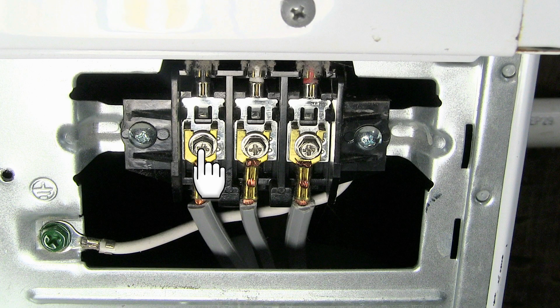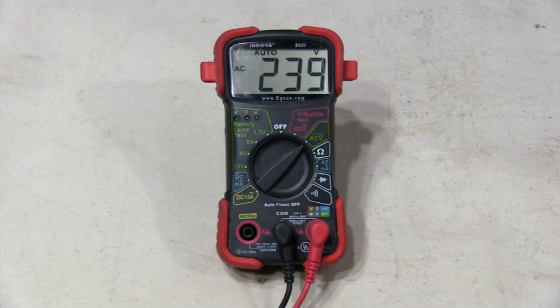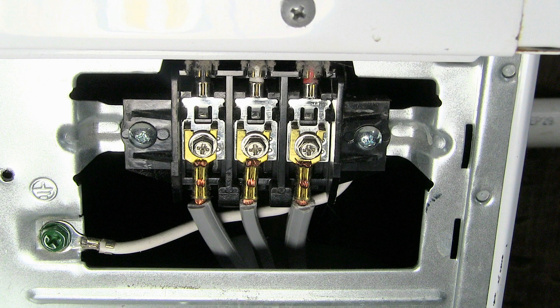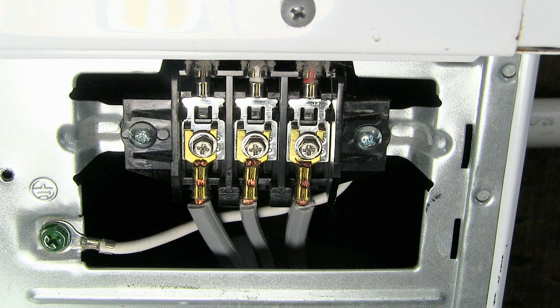Take a reading between these two terminals. The reading should be between 200 and 240 AC volts. Take another reading between these two terminals and these two terminals.